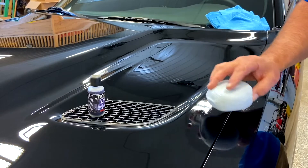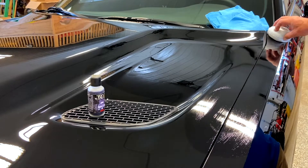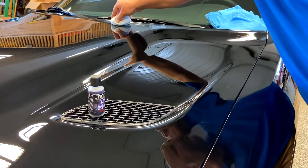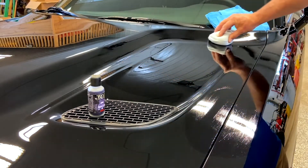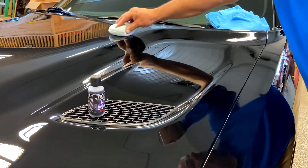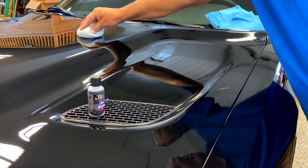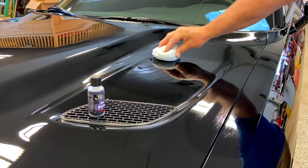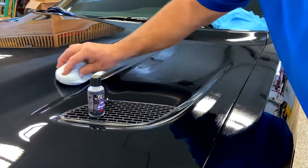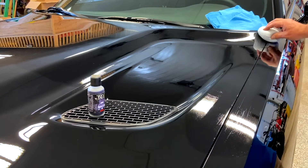So we have some ceramic on our sponge. We're going to apply in long, even strokes, working in probably a 2x2 or 2x3 foot area. We're going to go across, over, and back across again. Nice slow motions — nothing erratic. We want to keep this as level as we possibly can. Then we're going to go the opposite direction so we get a nice, even coverage.